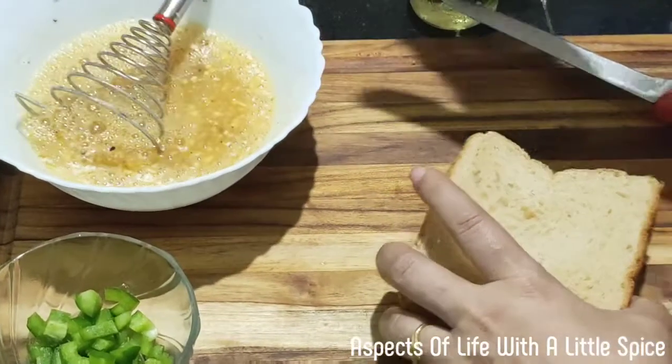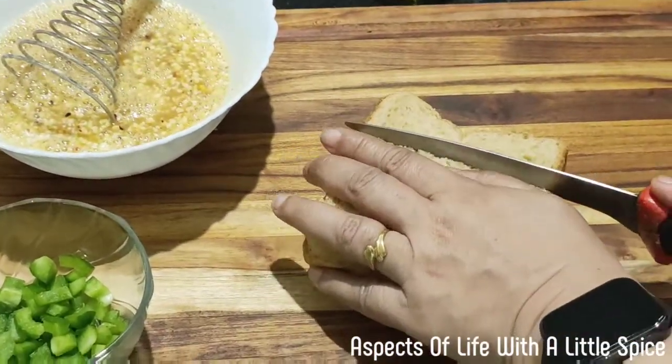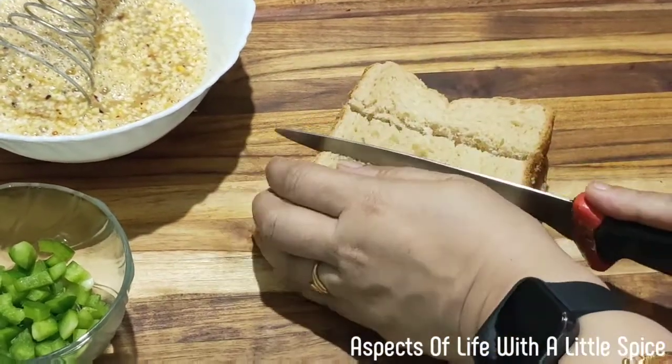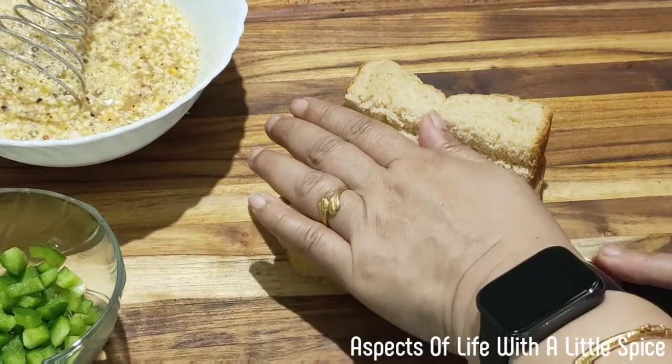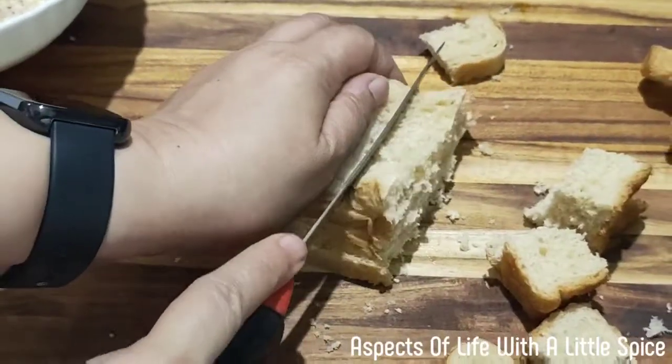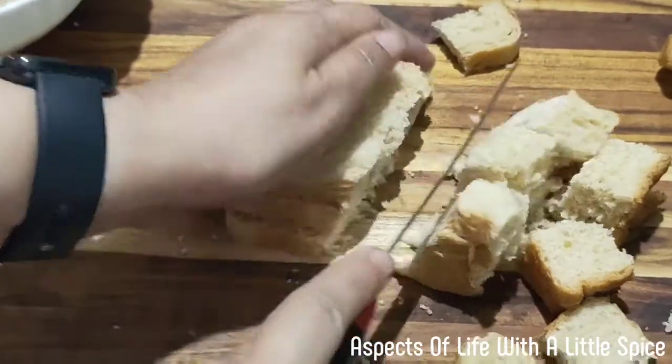Now let's cut the bread. Like the soup croutons, I will cut it. Cut it like this.